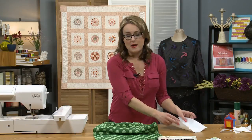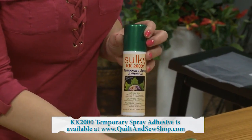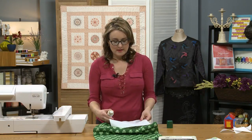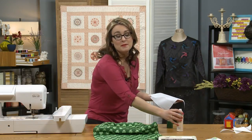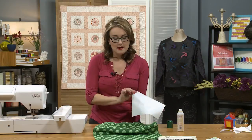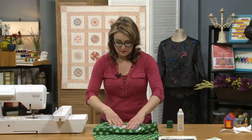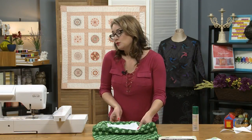Next I'm going to apply my permanent topper. To get it to stay in place I'll use a product called KK2000 — it's a temporary spray adhesive that lets me stick the topper right to my towel without gumming up the needle too badly. I'm going to spray the back of my topper away from my sewing machine and anything in my sewing area — you can do this in the side of a cardboard box or take it outside. It holds in place really nicely but then pulls right off, so when we remove the topper it comes off nice and easy. I've got it stuck in place and I'm going to move it to my machine and stitch it out.